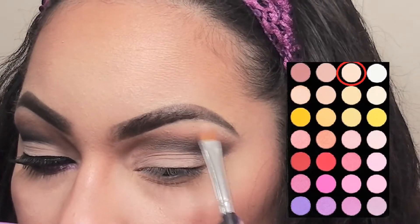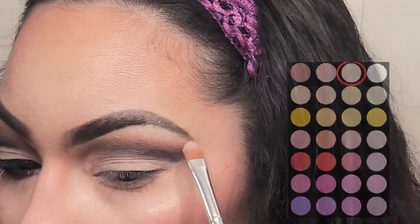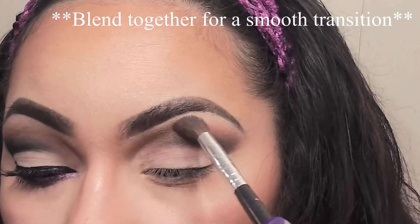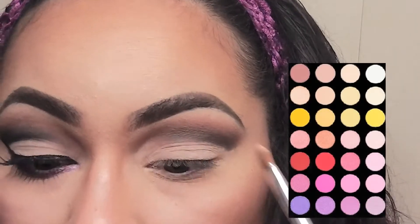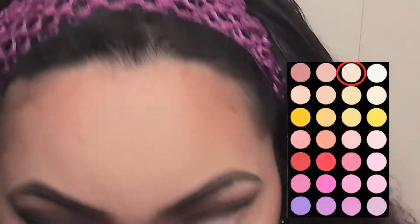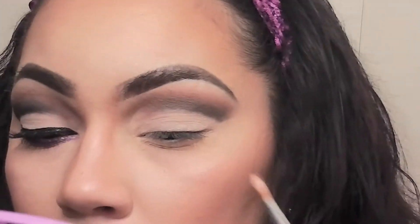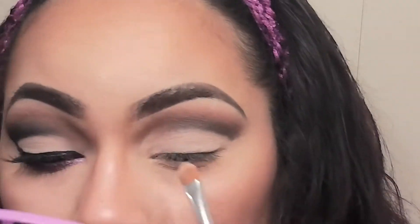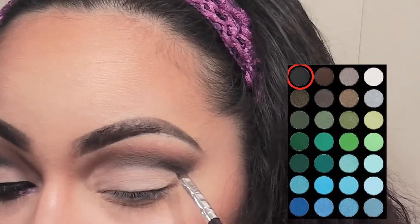Now I'm going into this palette and picking up the very light cream color and applying this to my brow bone. Then I'm going in with the cream color I used on my brow bone and applying this all over my lid. I also want to clean up the underside of that crease color.